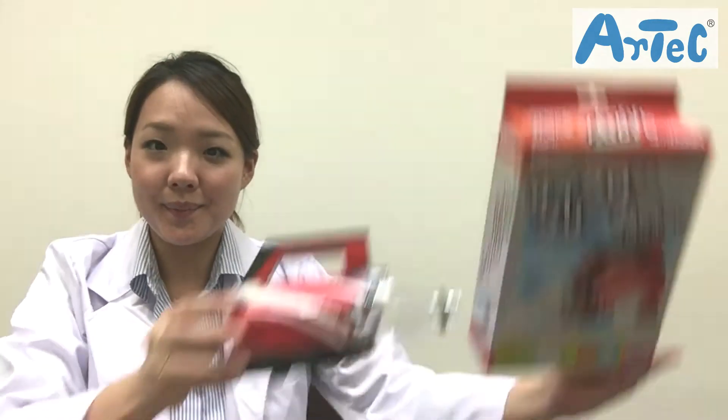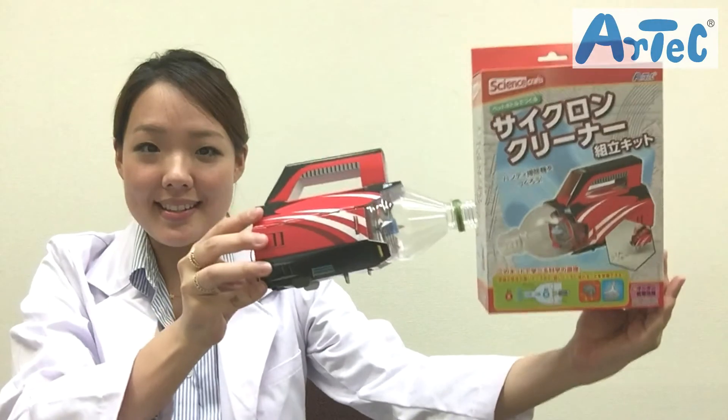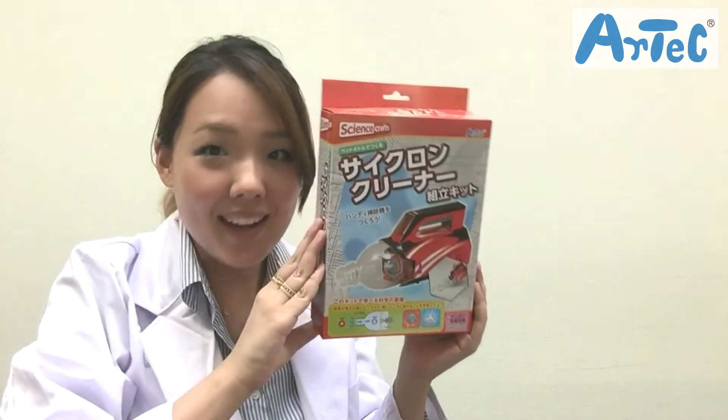And now we have the new version of the vacuum cleaner in which the assembly has become super easy. So let's see what's in the box.